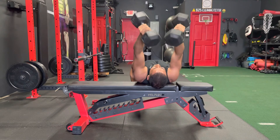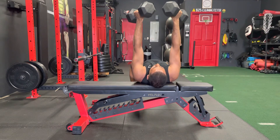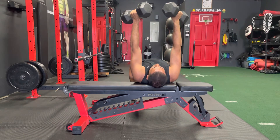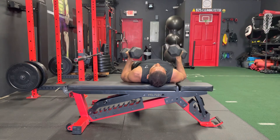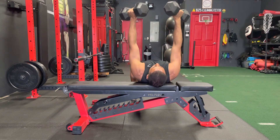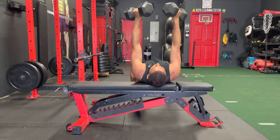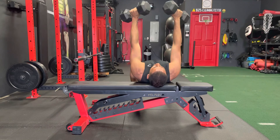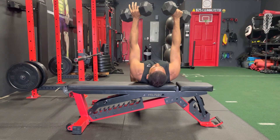Once you finish out all those extensions, keep that core tight and keep the dumbbells close to your body, about shoulder width. Come back up — you don't want them out wide. Keep them tight and bang out those presses.